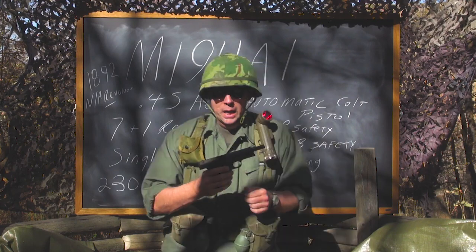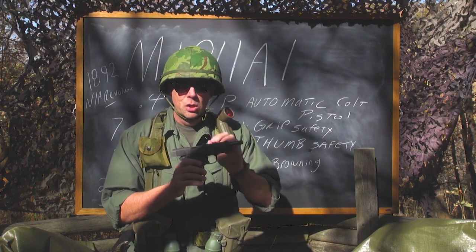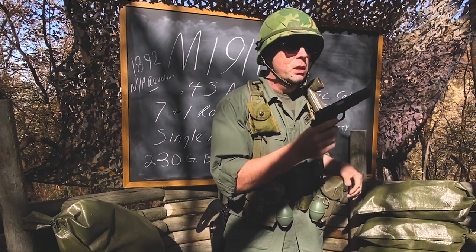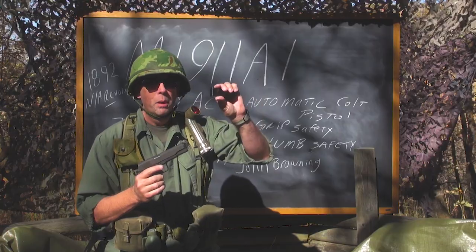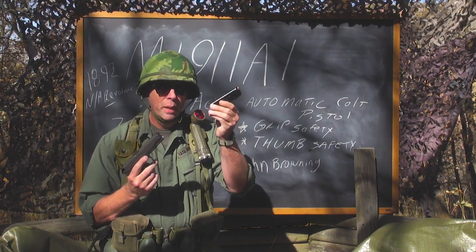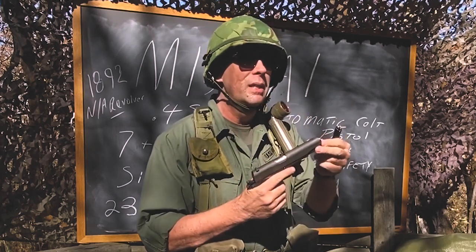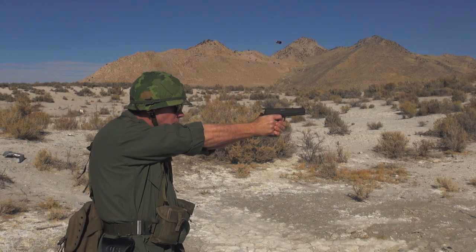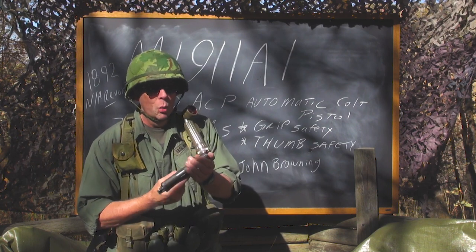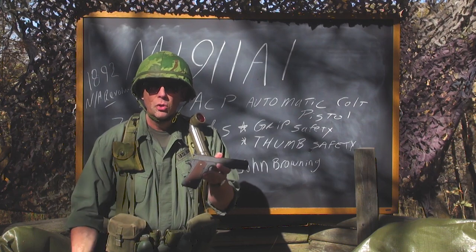What you may not know is that when John Browning designed this gun, he designed it so that it could be field stripped by the average private PFC in the field using only the bottom of their magazine. You can take the base pad of the magazine and push it right there — it fits perfectly. That's something Browning did very deliberately.